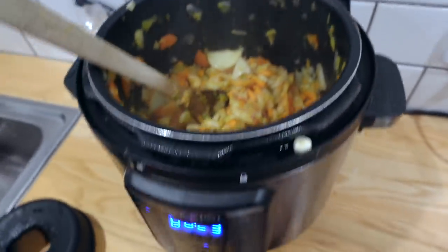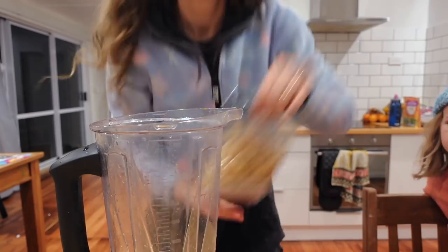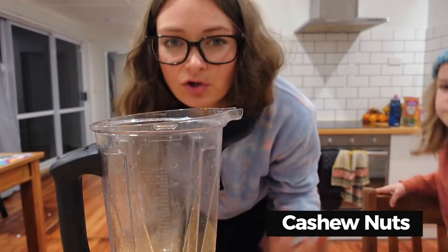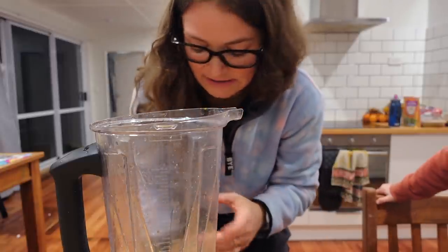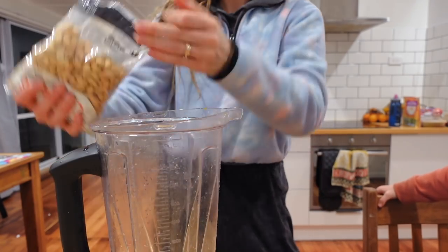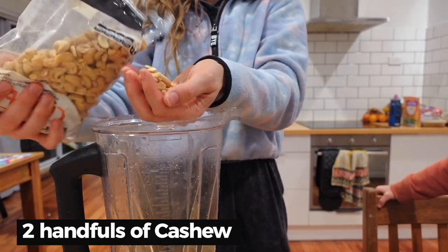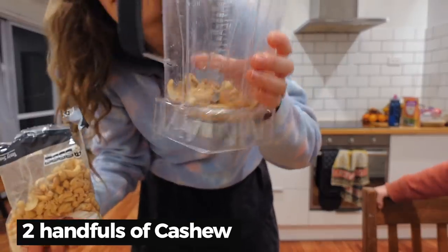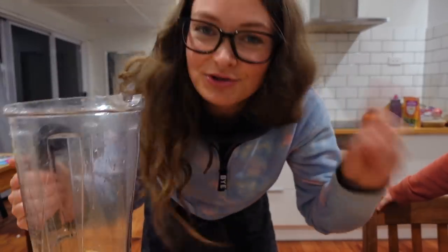I'm actually going to turn this off now. What I'm going to do is make up a little bit of cashew milk to make it a little bit creamy. I'm going to add a little handful to my blender. You could also use soy milk — just make sure you add it at the very, very end, otherwise it will curdle. Soy milk tends to curdle when it gets too hot. I'm going to put in two handfuls — about this much cashew, so not very much — and blend this up with a little bit of water.